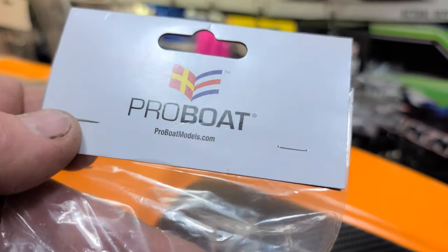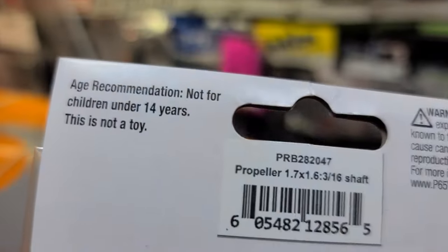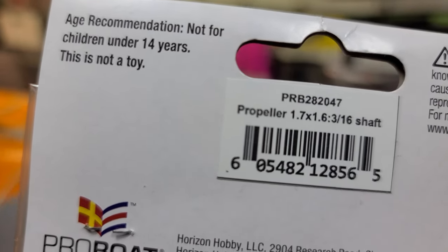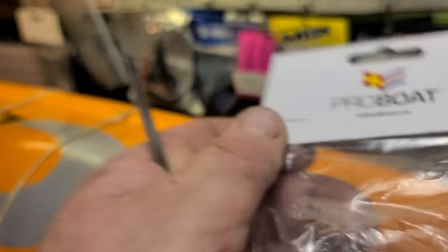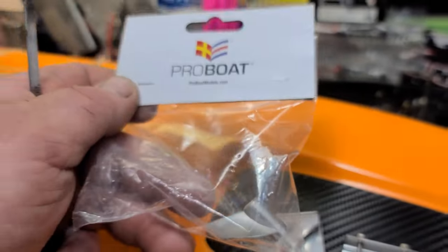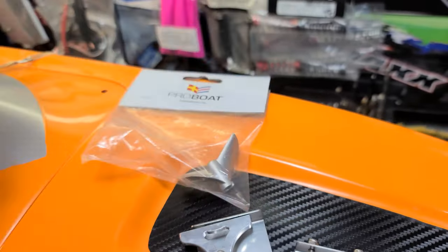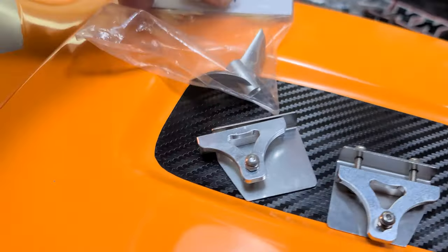Also got this new Pro Boat propeller we're going to try out. It's a 1.7 pitch by 1.6, 316 shaft. This should give us a lot more top end. Most of my propellers are 1.4 pitch - that's 1.7. And we just got this Pro Boat propeller that is a 1.6 pitch.